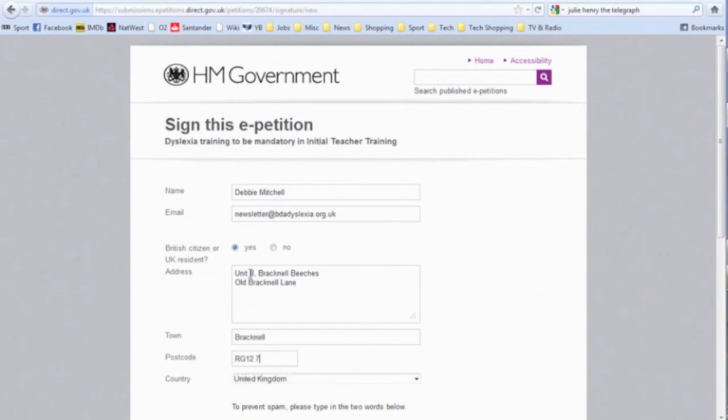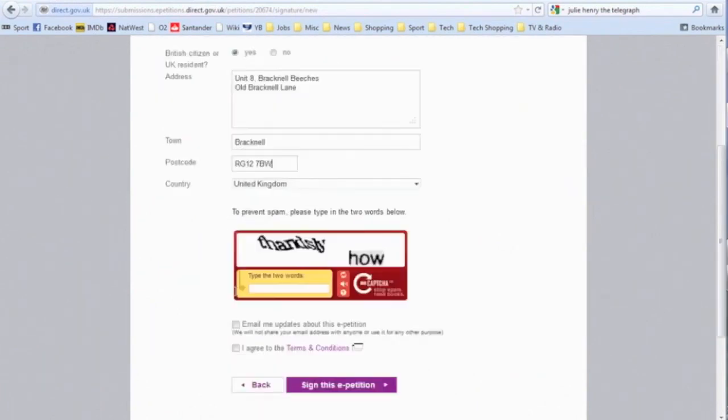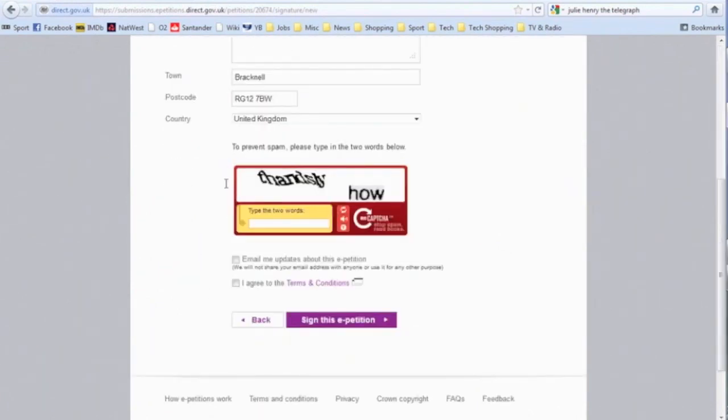You will then need to fill in the CAPTCHA picture. If you can't read the letters, click on the speaker icon in the middle of the three and it will speak some words that you just have to write in the box. Alternatively, you can click the swirly arrow to refresh the CAPTCHA picture and get new words.